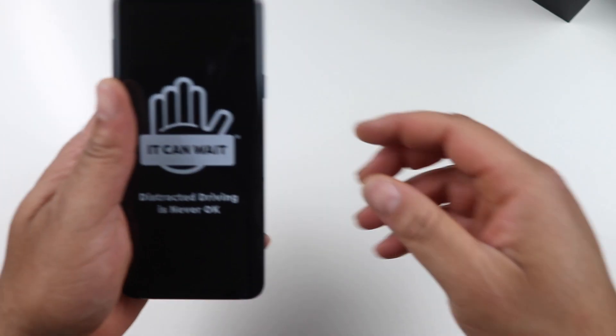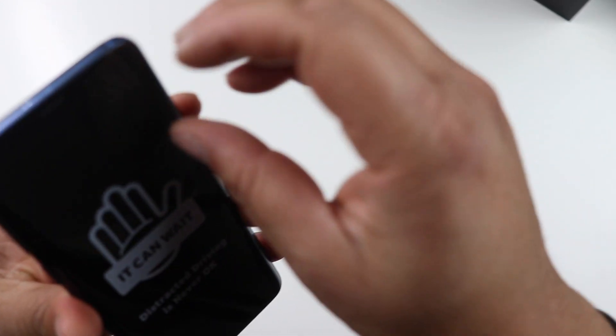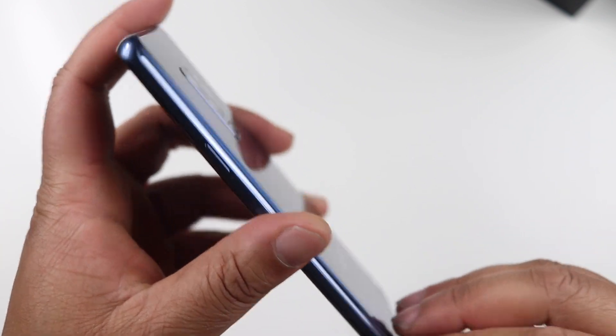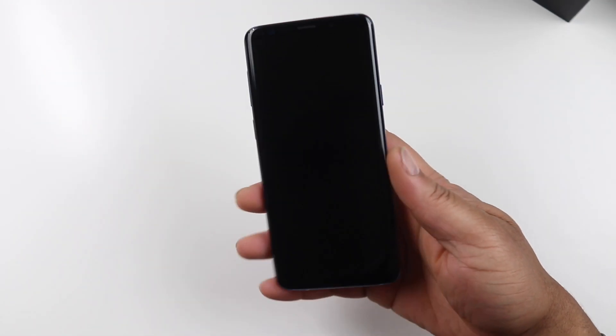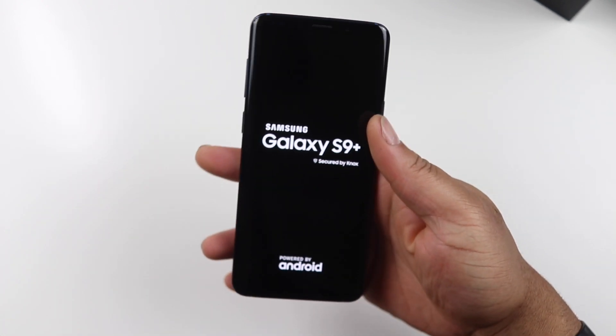That's basically all of the contents inside the box. Let's slide all of this to the side and look at what we came for — the Galaxy S9 Plus. Let's go ahead and peel some of this plastic off. As you can see, this is as clean as it's ever gonna be — from now on it's back to being a fingerprint magnet. Let me get this sticker off. There are some more stickers on the edge of the device but we'll get those later. Let's go ahead and power it on.